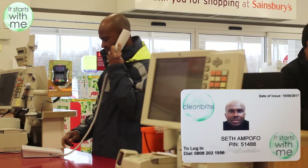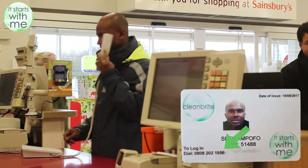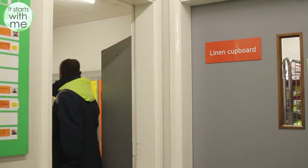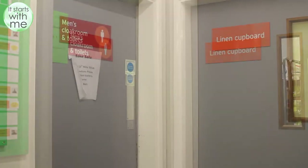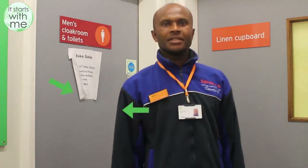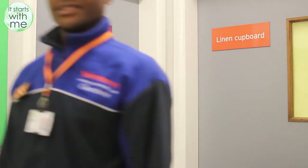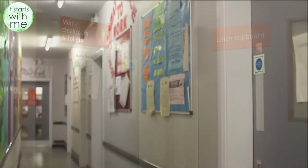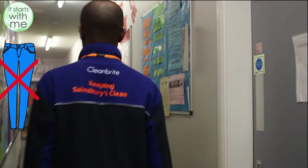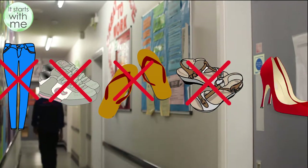Your pin number is displayed on your ID badge along with the telephone number you need to dial to log in and out. Walk to where the colleague cloakrooms are so that you can get changed into your uniform. Be sure that you are wearing the correct uniform and that your ID badge and Sainsbury's name badge is clearly displayed. You will be sent home without pay if you fail to wear your uniform, ID badge and name badge. You are not allowed to wear jeans, trainers, sandals, open-toed shoes or high heels.